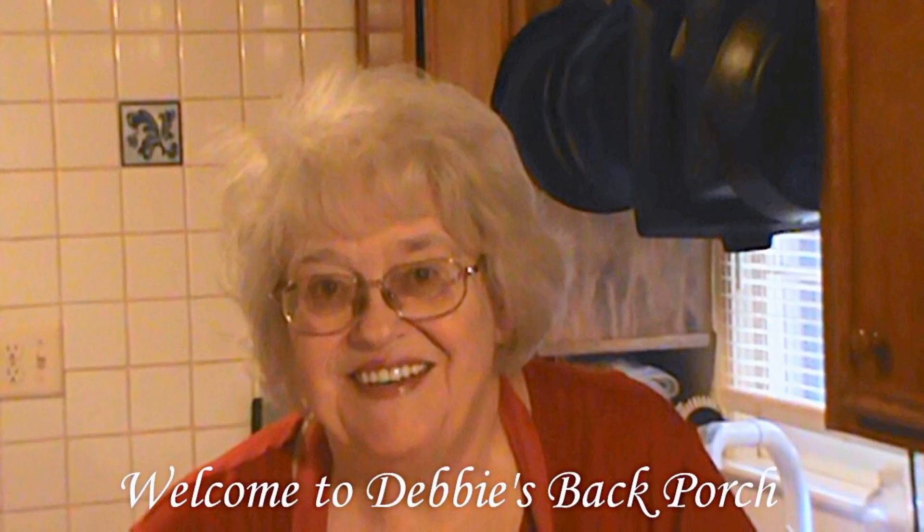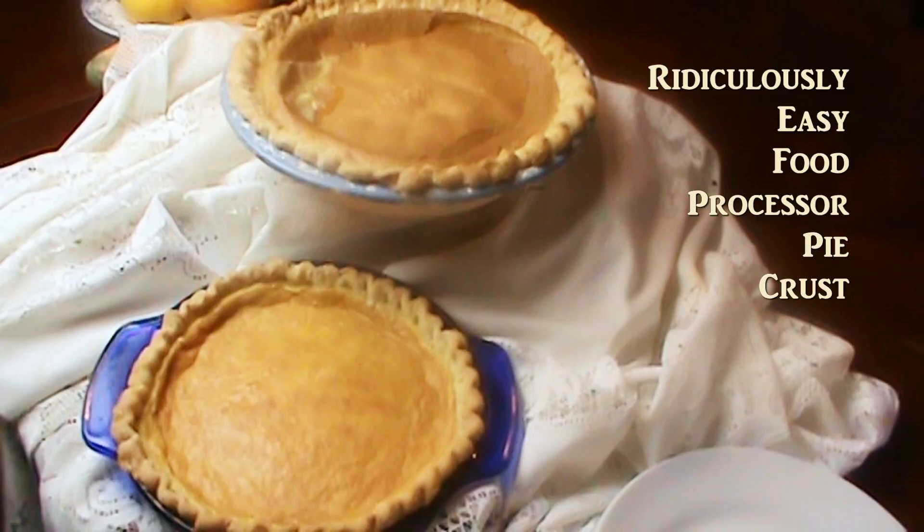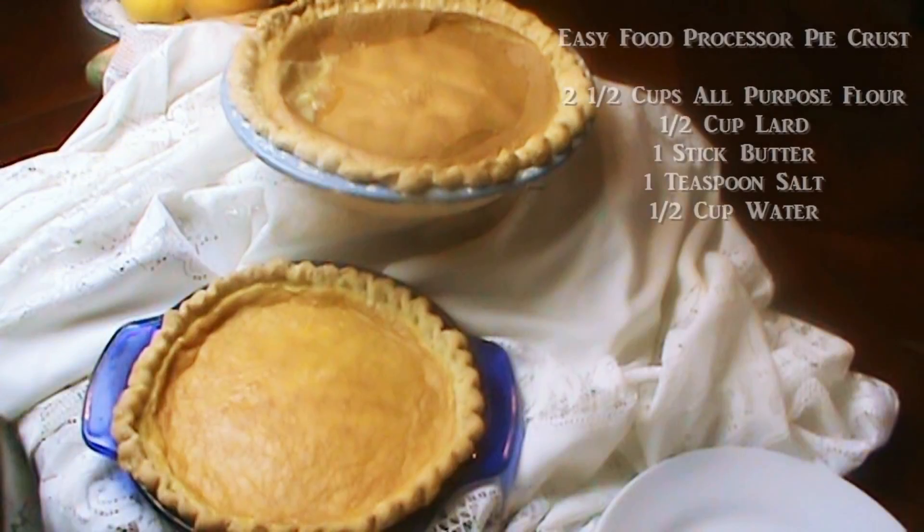Welcome to Debbie's Back Porch. So glad to have you with us again. I've been making pie crust for 40 years, but I got my very first food processor this year and I just learned how to make a really good, perfect pie crust with a food processor. And it's ridiculously easy. Here are your ingredients — please pause and write them down and let's get cooking.